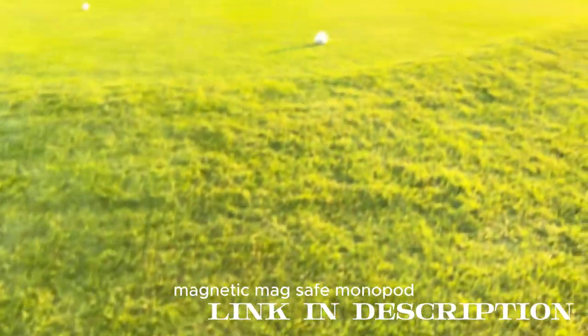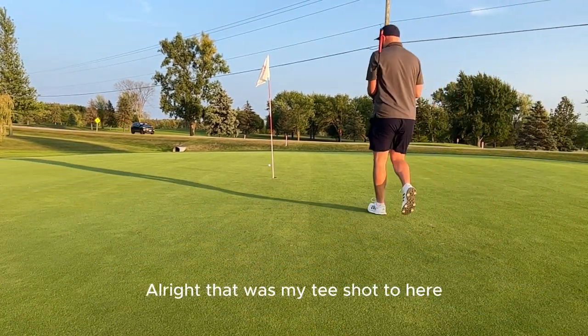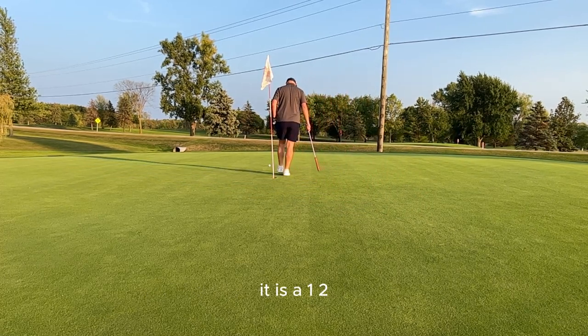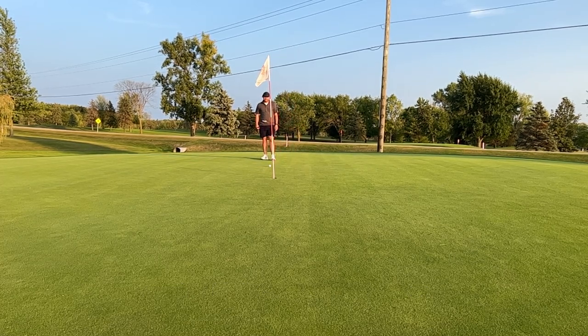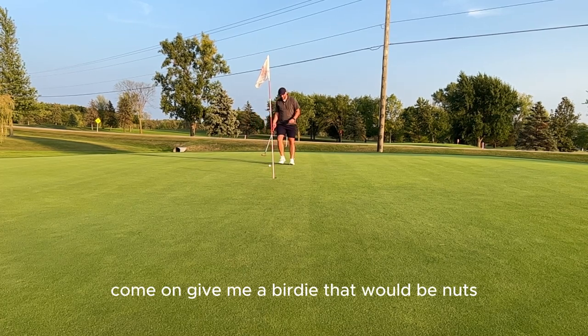All right, so that was my tee shot here — it was straight on. That is a 128.5. Another birdie opportunity here on two, and it's going to slope super far right. Come on, give me a birdie — that would be nuts.